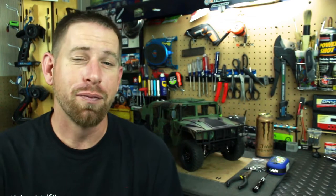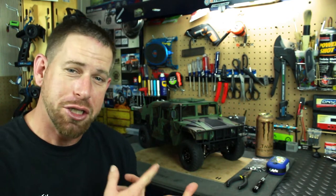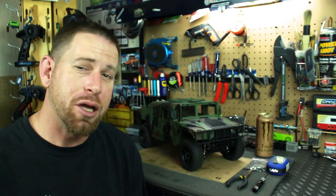Hey, what's going on everyone, RC84 here. Thanks for watching. Welcome back to the HG Humvee P408, and in this video I'm going to show you guys how to lock the differentials on this truck.